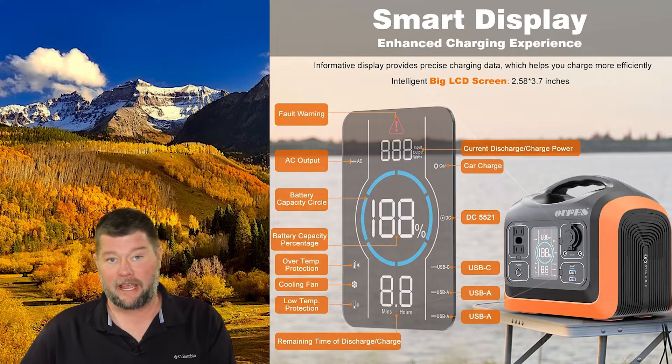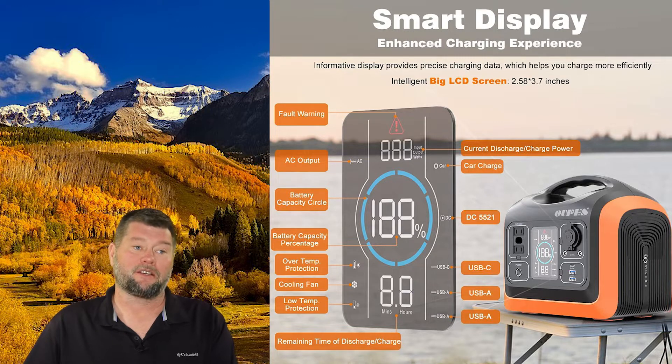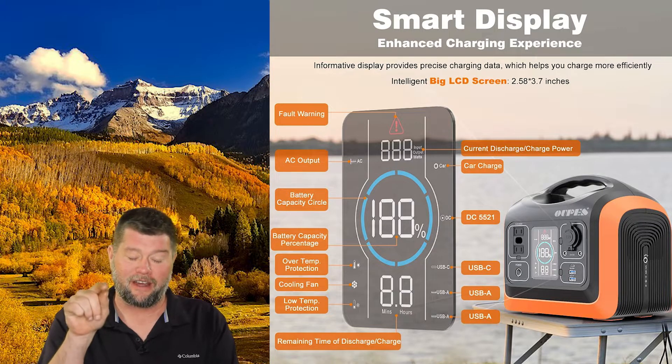I also want to go over the display. Displays can irk me with other units when they don't have enough information. I want to know what's going on and how much power I'm using. This actually has a really nice display which I love. It shows the amount of wattage you're using, the amount of wattage coming in while you're charging, and the battery percentage with an actual percentage number and a blue ring that goes down as the battery depletes.